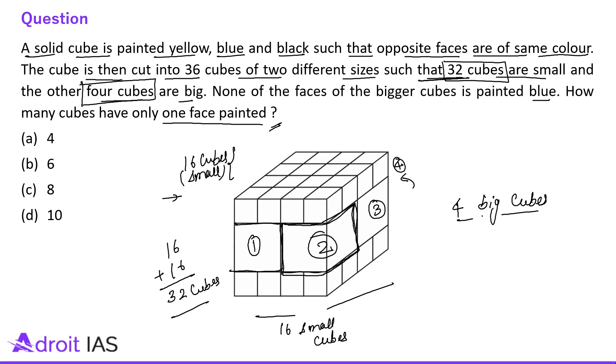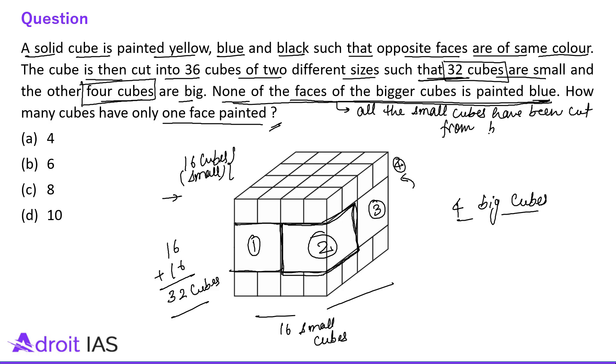One more thing — the question is saying none of the faces of the bigger cube is painted blue. I repeat: none of the faces of the bigger cube is painted blue. It means all the small cubes have been cut from the blue face. So it means this top face will be blue, and if top is blue then bottom will also be blue, because the same color are on opposite faces.